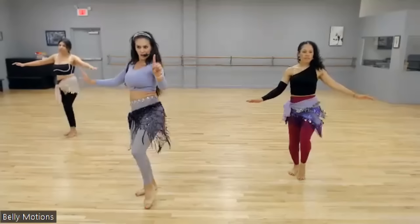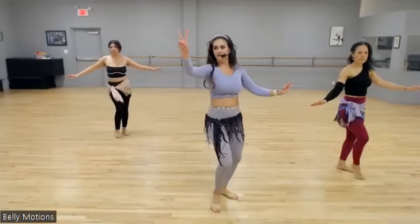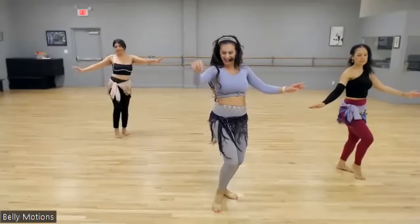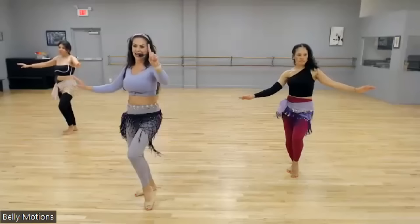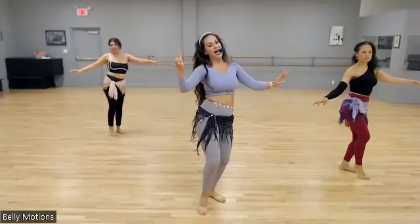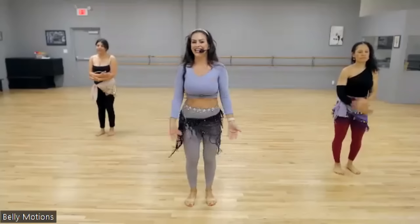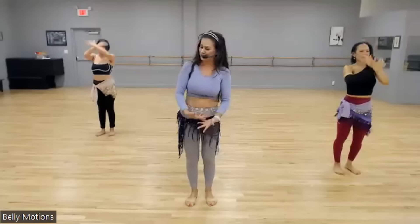Step behind, step, drop, drop, drop. Again — one, two, three, four, down, down, down. One, two, three, four, down, down, down. Last time. Stay here and shimmy. Reset. Inhale, breathe. Pump those knees. Looking good, cutie patooties. Let's add on, shall we? Good. Adding on.